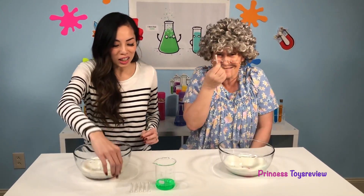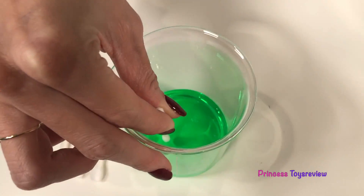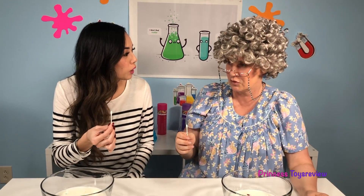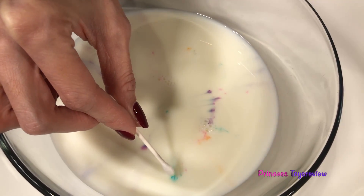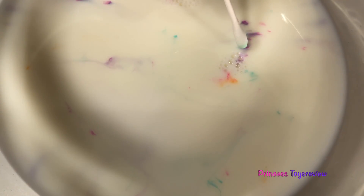And now for the next step, we're going to get a Q-tip, and all we need to do is add a little bit of dish soap to the end of our Q-tip, like so. This is how we're going to make the art. So all we have to do is put this where one of our colors is. I'm just going to touch it right there. Whoa! Did you see it swirl? It looks like the food coloring is trying to get away from the dish soap.